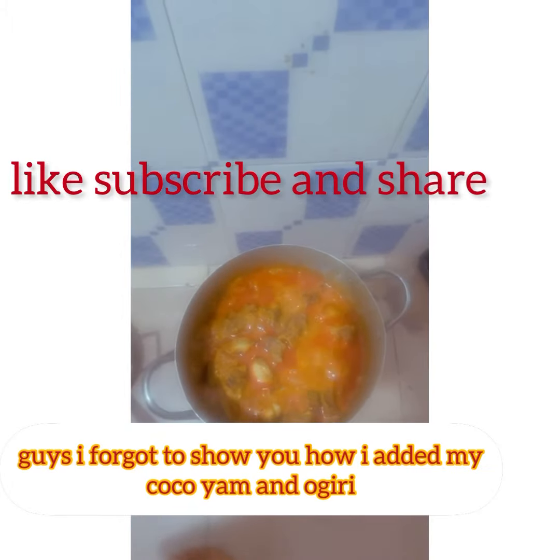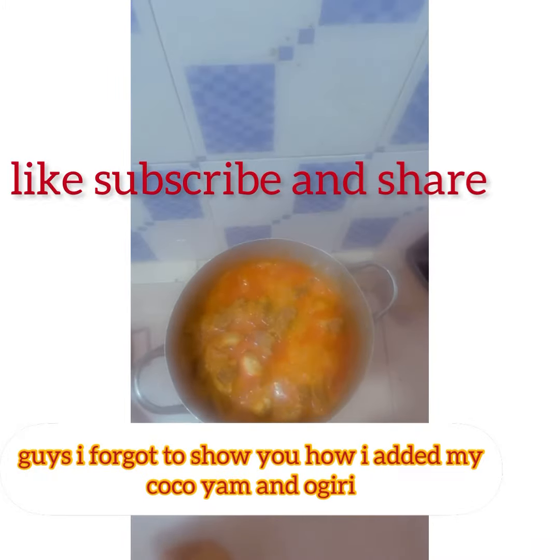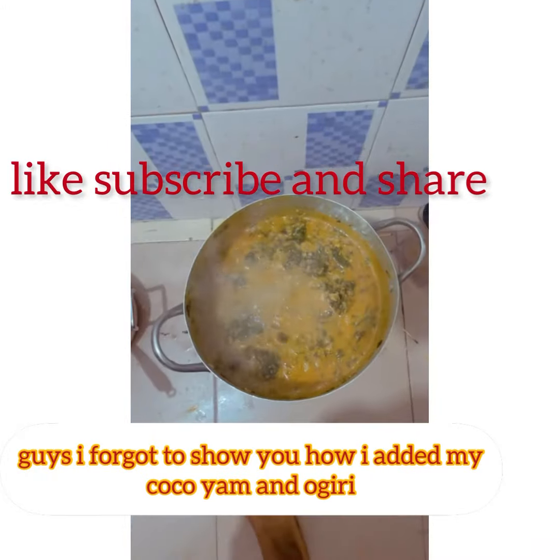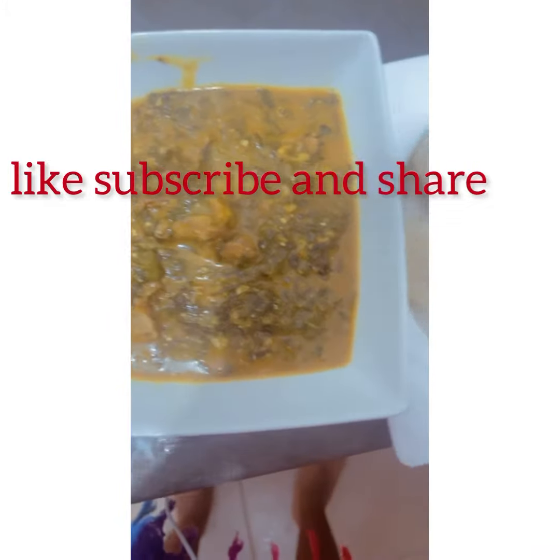We're pouring everything into the palm oil. I've put in my ogiri now. This is my oha leaf going in, and I'm going to add my cocoyam — this is how it looks.